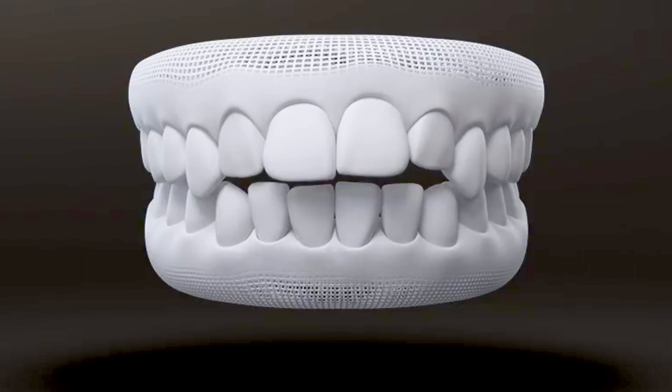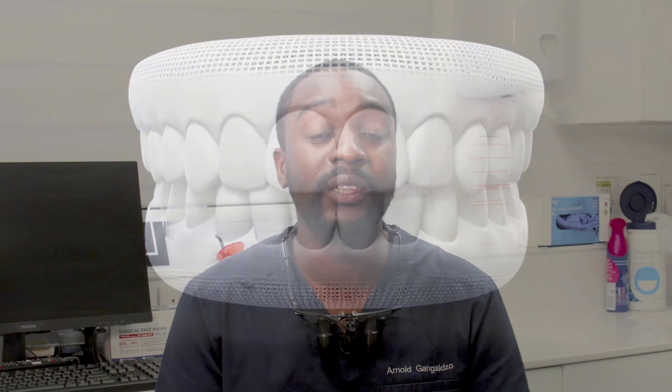Smile makeovers can consist of several things. It might be that you need teeth shaped by composite bonding, maybe veneers, maybe some crowns — different things can be added into your plan to bring out the smile that you're looking for. It might be that your teeth need to be positioned into a better position first, a better bite, so that whatever is done to improve the appearance of the teeth lasts for an even longer time.